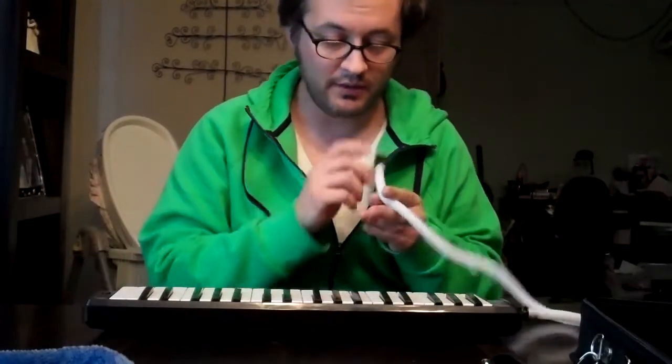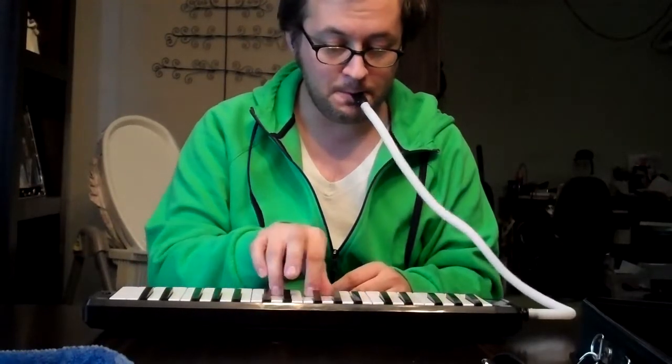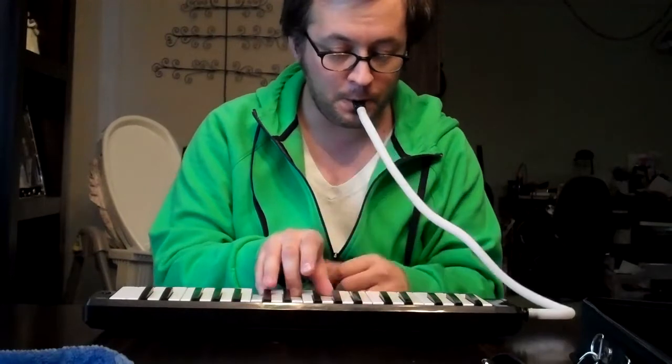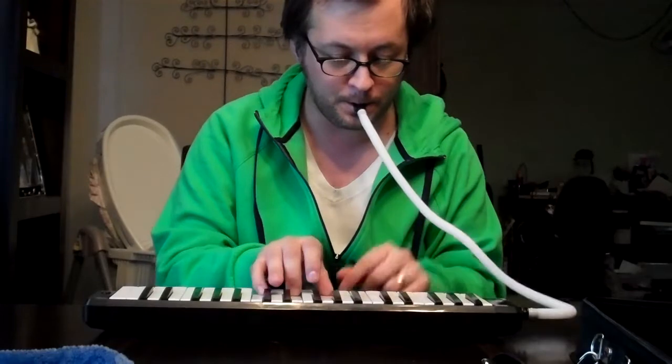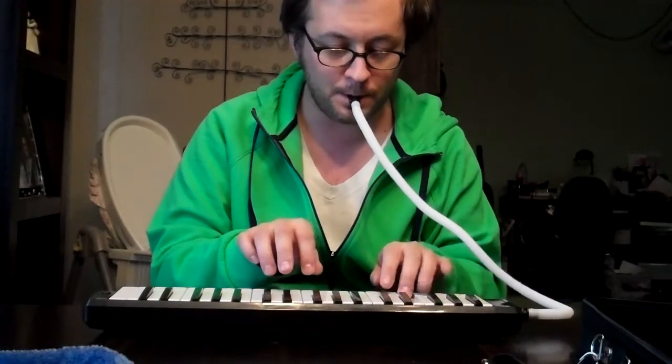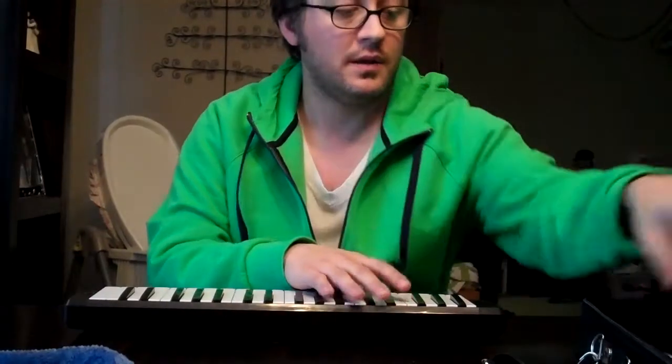The hose mouthpiece allows you to play it flat. Kinda cool. That's what it sounds like.